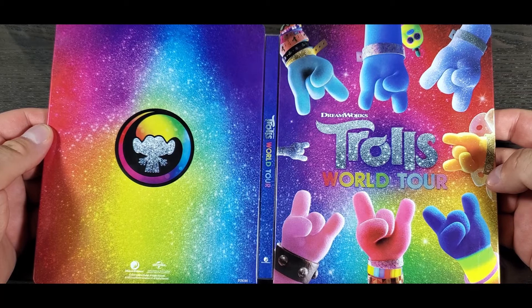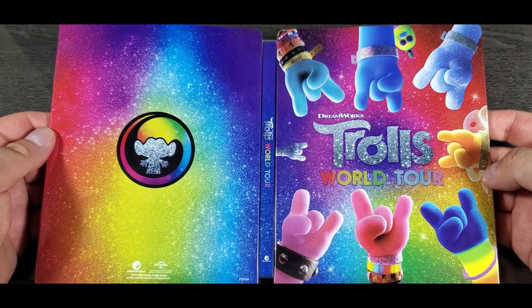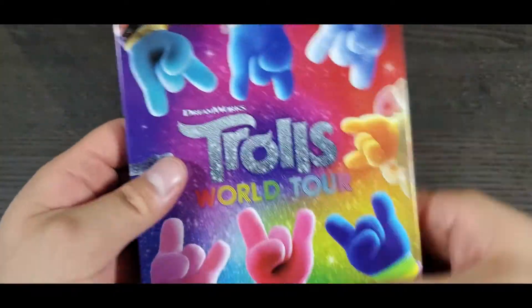Let me know what you guys think about this steelbook — are you guys gonna pick it up? And for the moment you've been waiting for: I'm gonna give away the digital copy for this movie. All you have to do is subscribe to this channel and like this video.